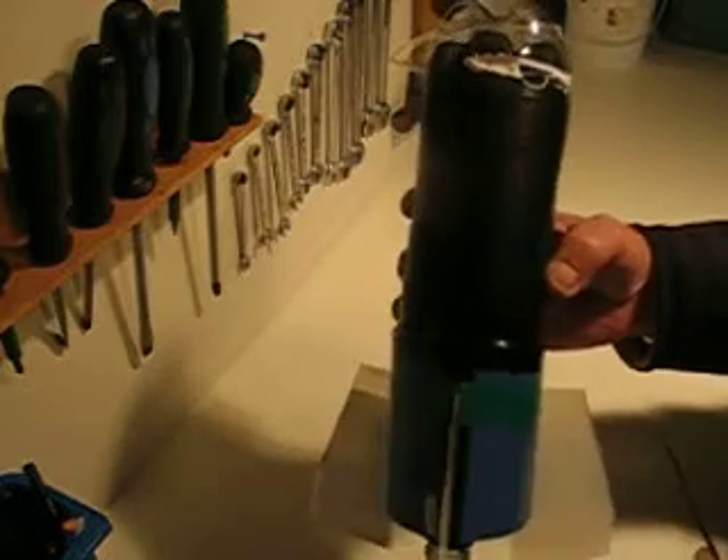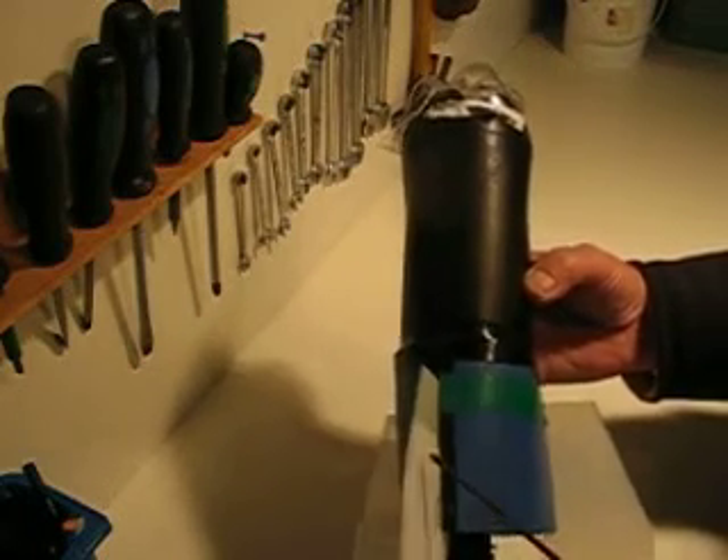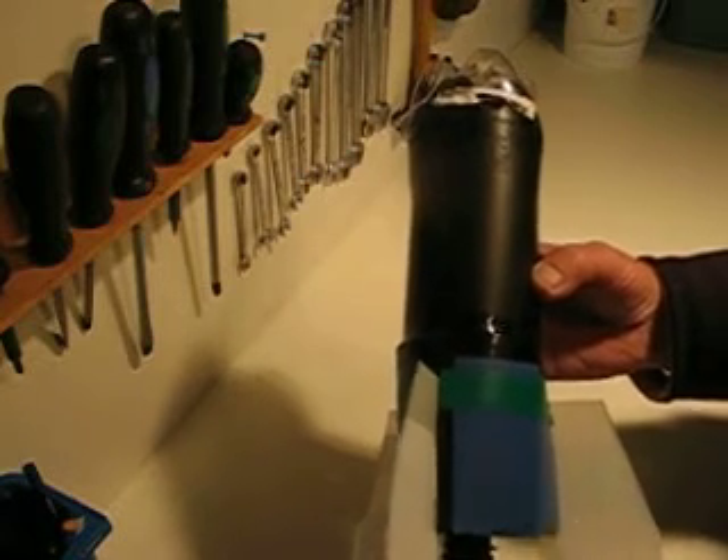That's just taped on. I wouldn't do it like this again — I would actually just glue the fins to the folded material.